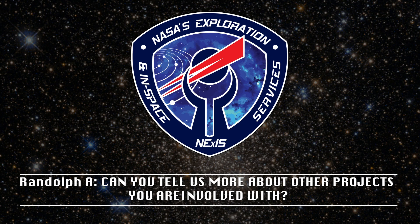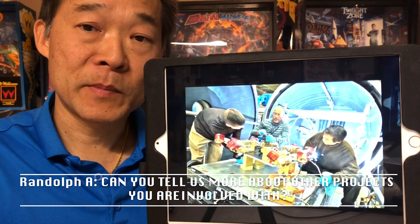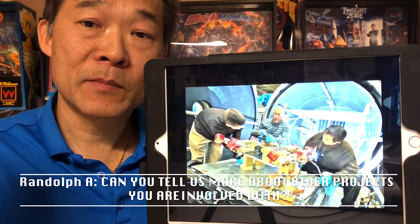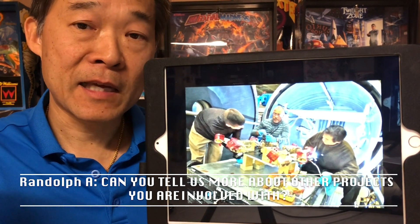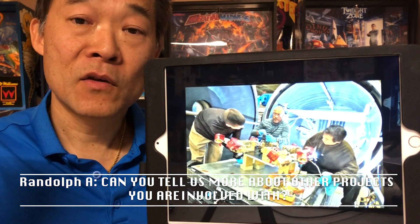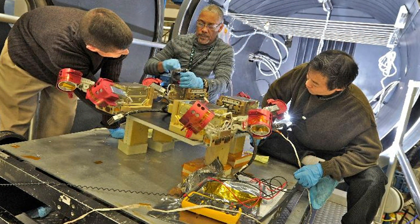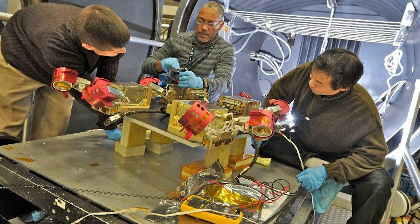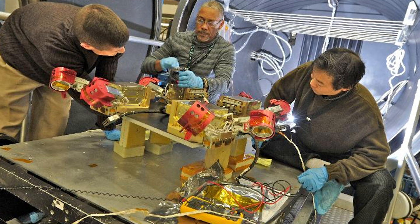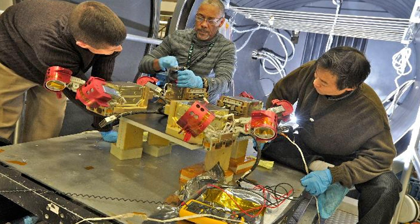Can you tell us more about other projects you are involved with? In addition to many years on the Hubble, since then I've worked on several International Space Station projects. This has been in our next role as our project, which is to study robotic satellite servicing. So instead of using a human crew, using a robotic crew to repair a satellite. We have been doing a series of demonstrations called the Robotic Refueling Mission, building this hardware and testing them on the International Space Station.